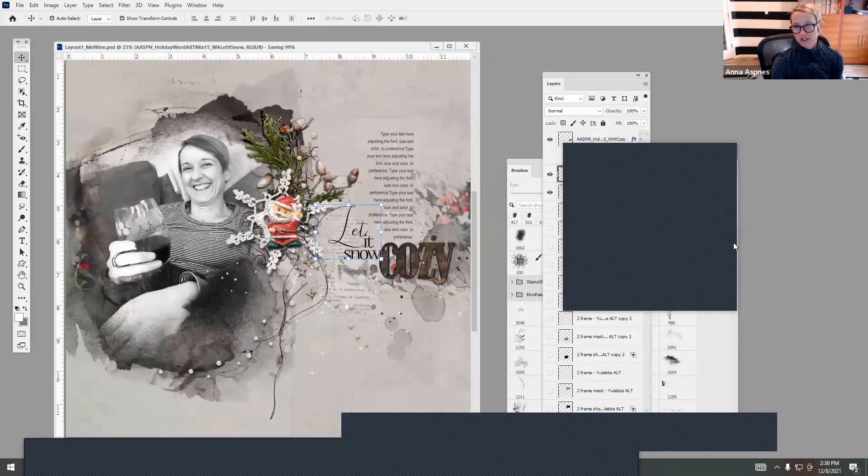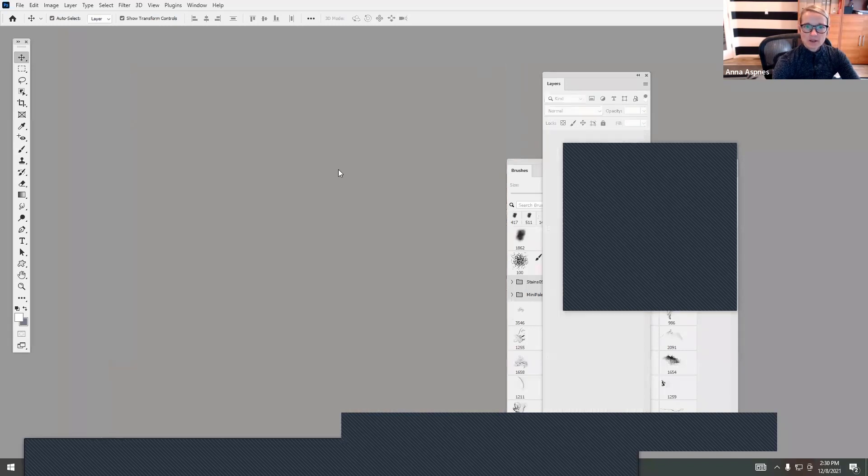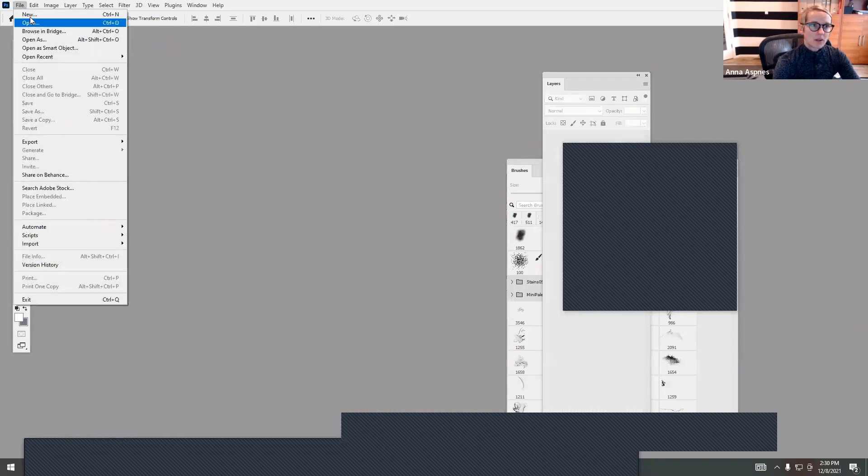Someone says she loves the magic sprinkles — I do too, I need to make more of them. They're almost like splatters and work really well with splatters, but they've got that dimensional component and you can split them apart, which we'll do maybe in the next layout. I'm going to close this down and create a new layout at 12 by 12.